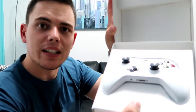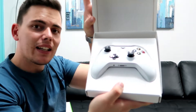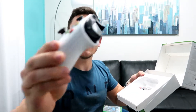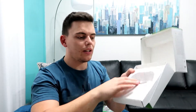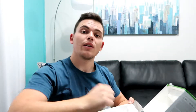So furthermore, when you open your box you get this amazing controller. Check it out guys! It's very nice and white — a nice white remote. And it also comes with two batteries. As you guys can see in here, there are two batteries for your remote.